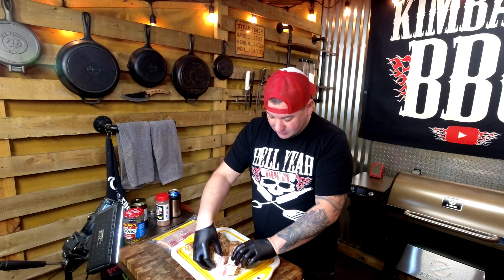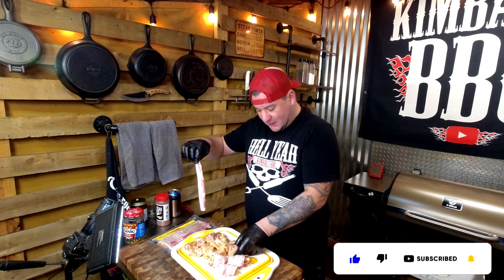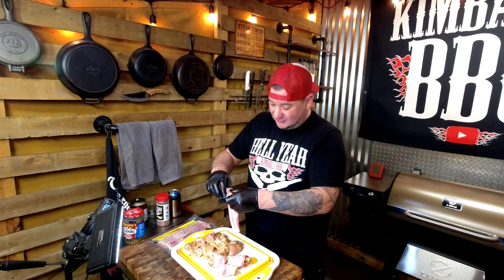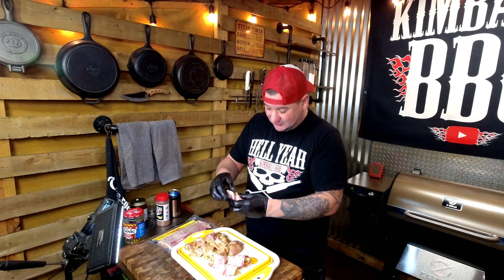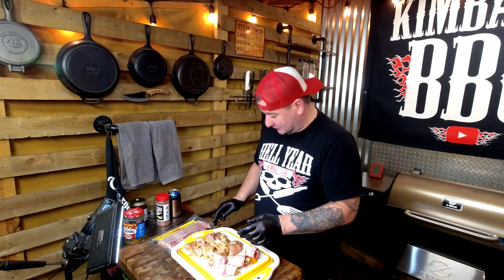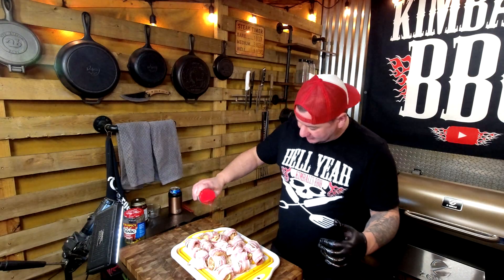Once you get that grill fired up — we're firing up the Z Grills 700 series. This new one is a beast. I can't recommend this Z Grills enough and it's on a super sale right now. Check out the links down below and save yourself five percent with code hell yeah. Hit those bites with the Hell Yeah blend on top.